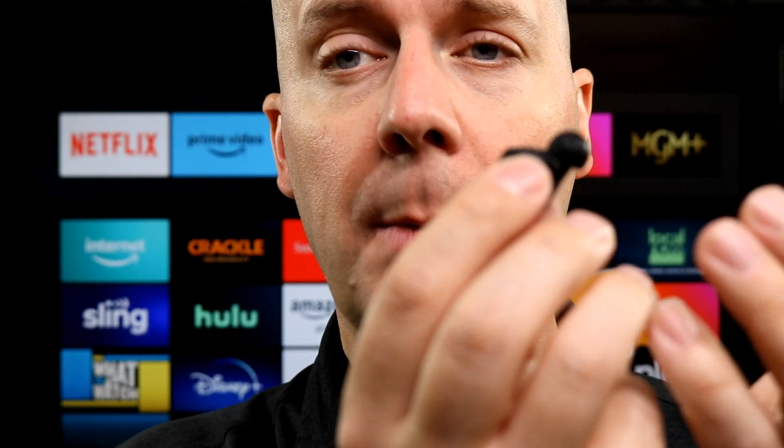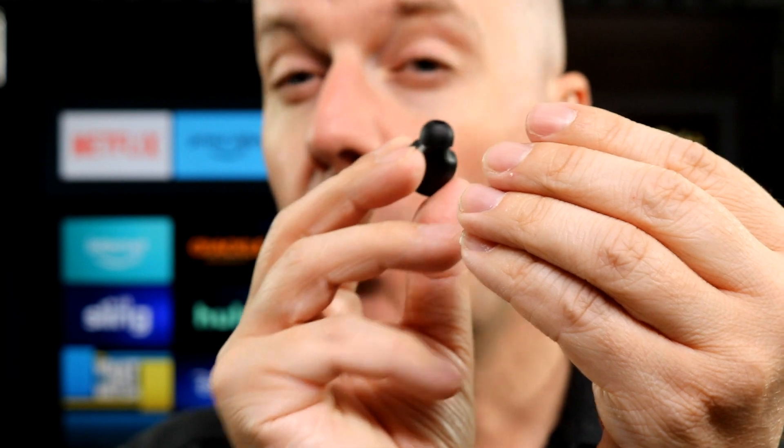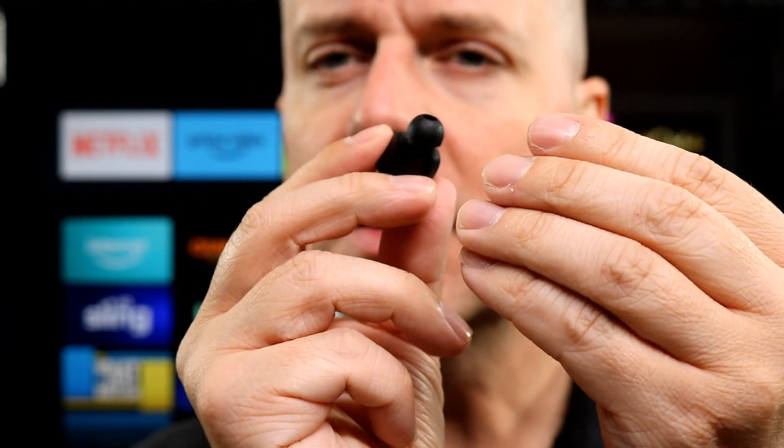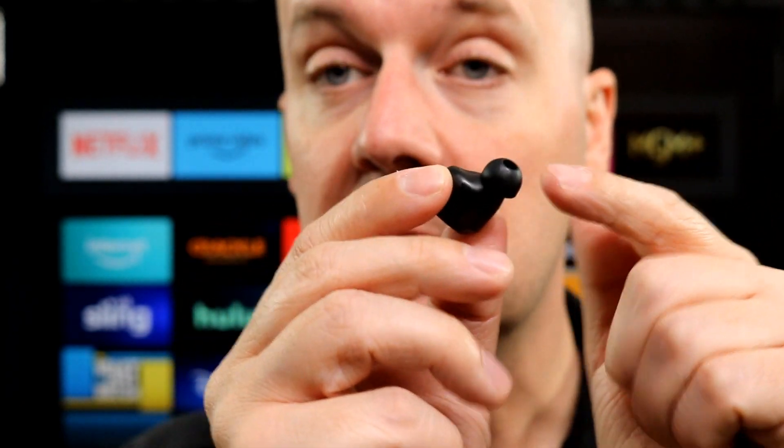It does have three different size rubber earpieces. I personally really prefer the rubber earpieces — I love how they allow you to conform to your ears since everybody's ears are different. You may prefer the hard-sided ones; that's really a personal preference thing. But they have small, medium, and large sizes to adjust to however your ears are. It comes pre-installed with the medium, and in the little pouch you get a small and a large size rubber earpiece. I find the medium works just fine for me and I'm very happy with it overall.